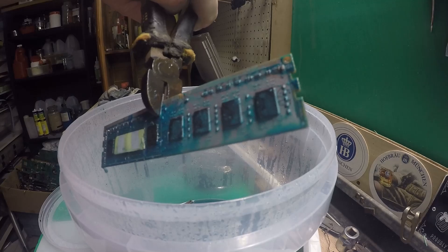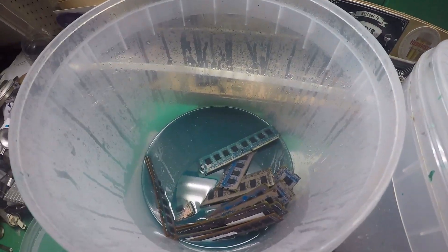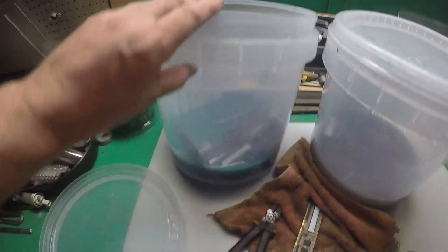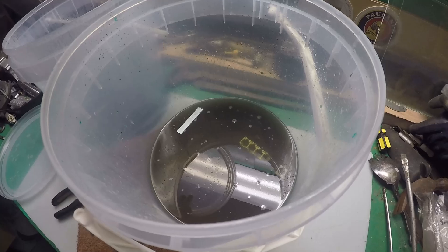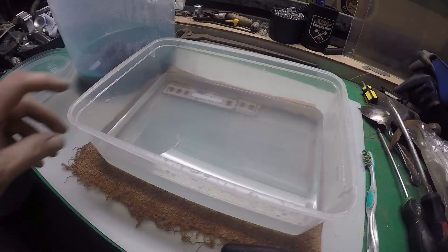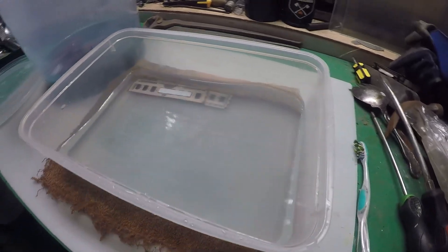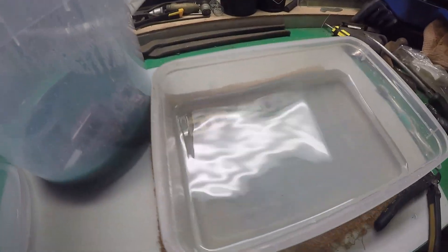There you go guys, easy - comes right off. What I'll do is fish all these out, transfer this liquid into this bucket here with a few older boards in it, and then I've just got a tub with some clean water - I'll give them a rinse and see where we go from there.